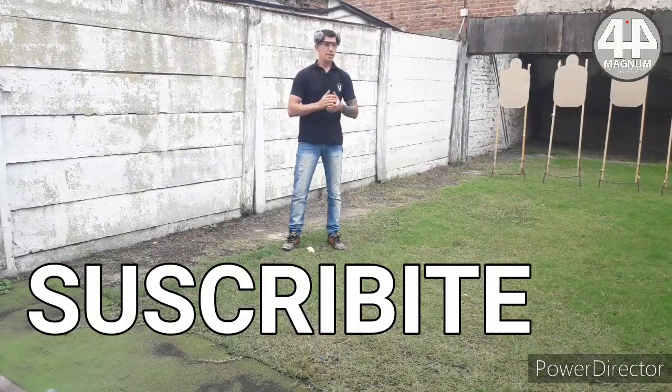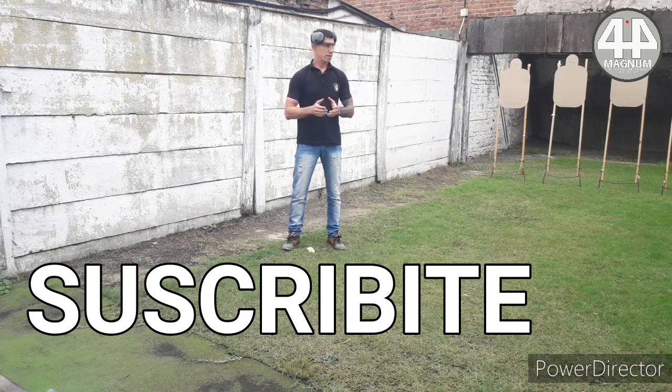Hello everyone, welcome to 44 Magnum, the Argentine Armas channel. Today we are here at the Federal Tiro of San Fernando, where we are going to do some tests with different calibers.